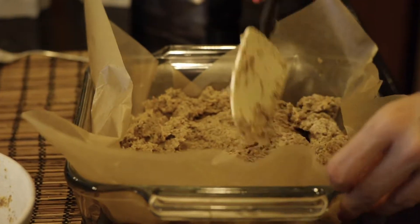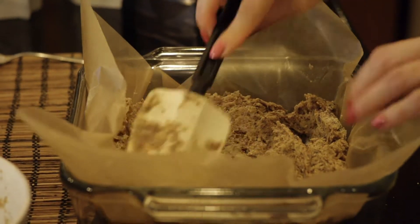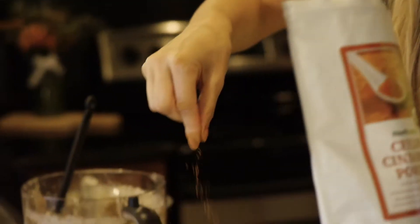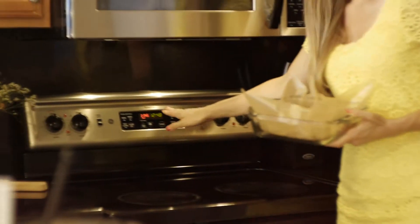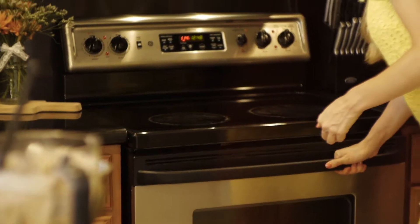And just pour it inside. You can always be creative — add different toppings, add different fruits to make decoration, to give it a final touch. I'm just gonna put a little bit of cinnamon on top. So let's bake it. Now we just have to wait 30 minutes and enjoy our delicious banana bread gluten-free with coconut flour.